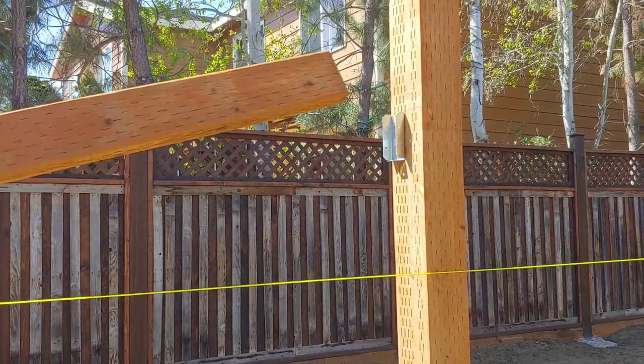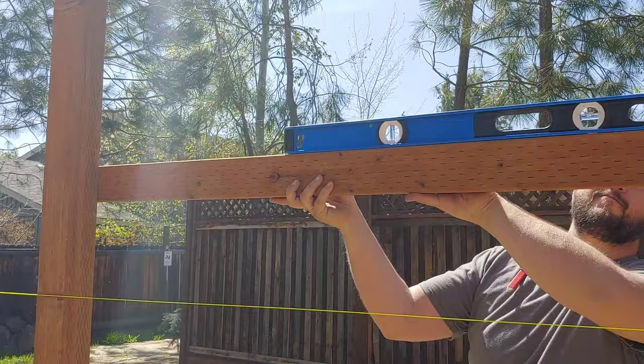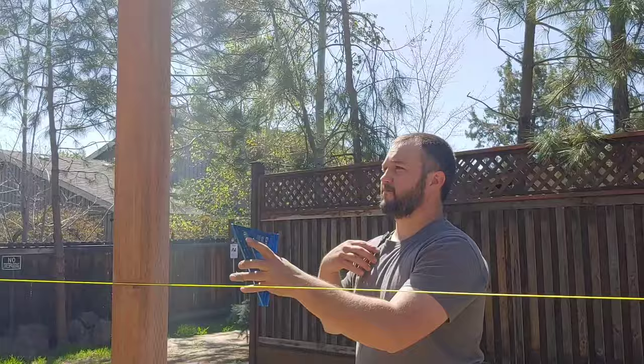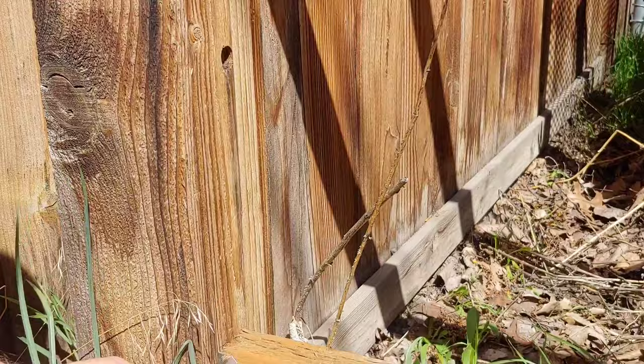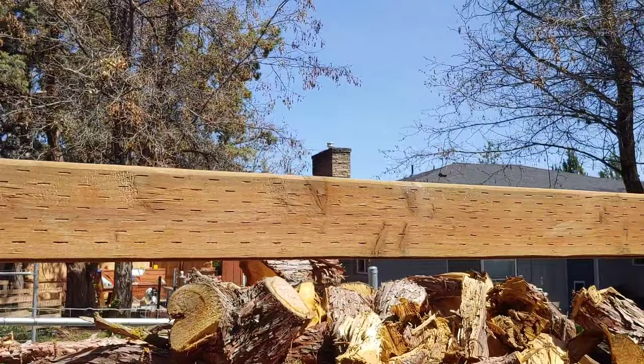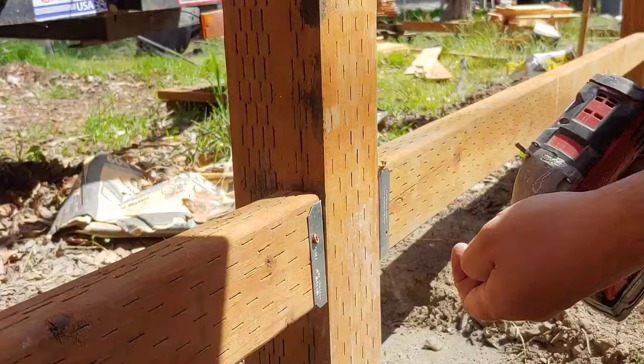Next you can start connecting the posts with your rails. You want to measure and mark the first fence post, screw in the rail bracket into place, and then put the two by four fence rail into that bracket and hold it level up to the next fence post, and then mark that second fence post where the bracket should go. Both brackets should be screwed into place with deck screws, and then you can screw the two by four rail into those brackets. All the screws you should be using are deck screws, which are made to be outdoors.